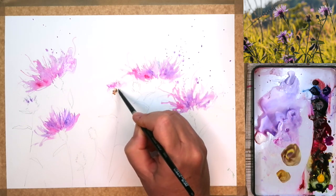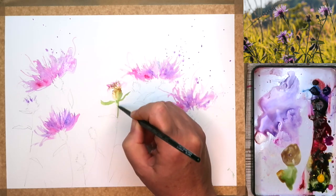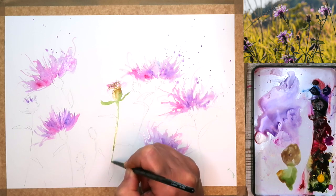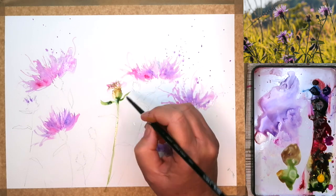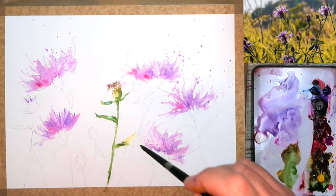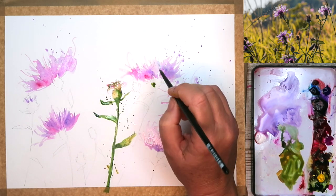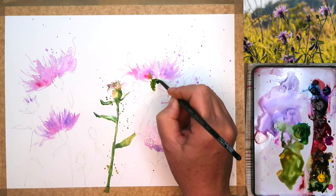I'm still using my size 6 brush, painting wet on dry, and I've just mixed up a little bit of quinacridone gold, a touch of green, and I'm painting in this seed head here and the stems and those small leaves. If you would like to watch longer tutorials with lots more tips and techniques and my in-depth discussion about colour mixing, why not think about joining my Patreon membership? Details about that can be found in the top right-hand corner. And if you have any questions, please don't hesitate to ask me. Okay, back to the painting.